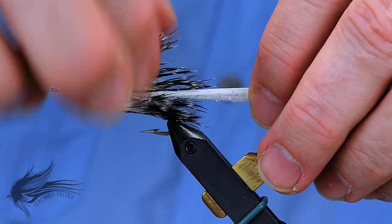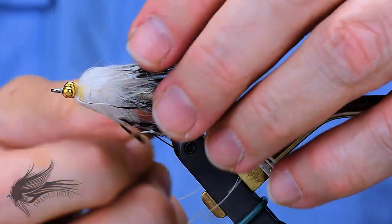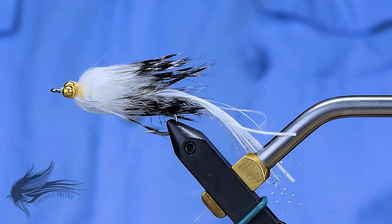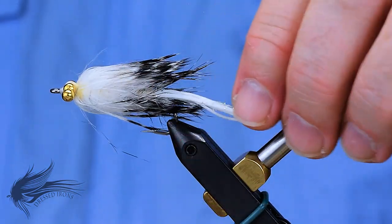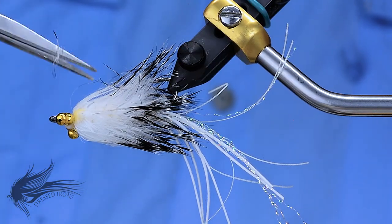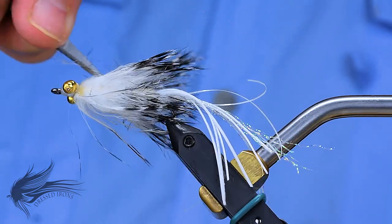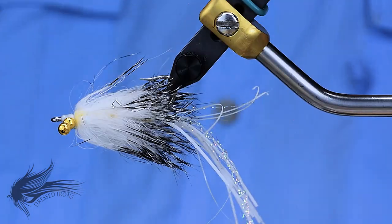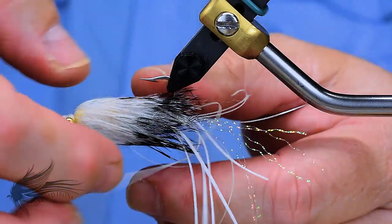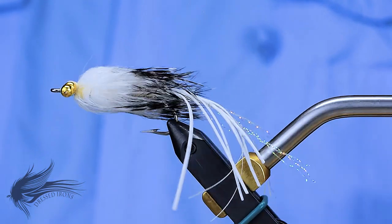So, that's the redfish hammerhead. This one is in barred white. I've done them in barred tan, barred crayfish color, and barred chartreuse and purple — all of which have produced very, very well. I encourage you to watch the original video on the hammerhead — this isn't that much different. The real biggest difference is the eyes are a little bit smaller and the lead wraps on the inside are not as thick or as heavy. The reason for that is I don't want this to sink to the bottom like the original hammerhead and look like a crawdad or a goby on the bottom — I want this to swim in the water column more.